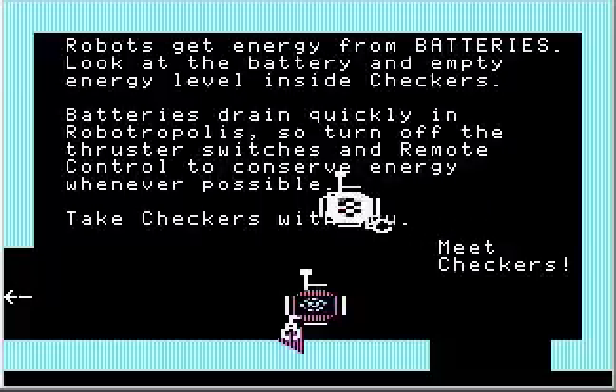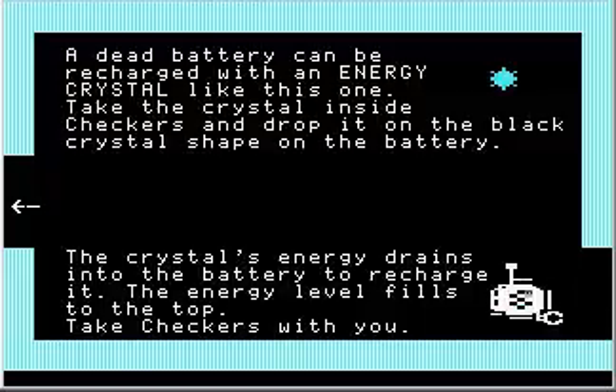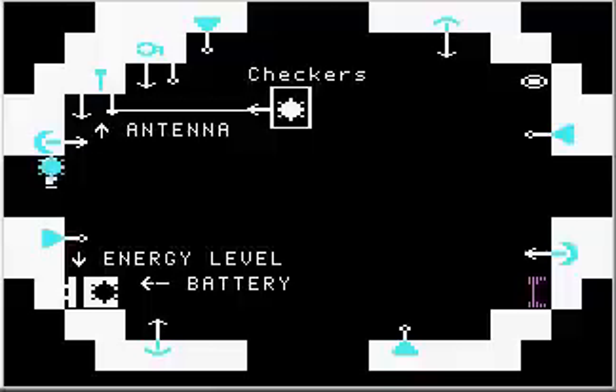I guess we can leave Sparky behind — I'll leave Sparky there with his grabbed triangle prize. He's clutching onto that triangle so feverishly. A dead battery can be recharged with an energy crystal like this one. Take the crystal inside Checkers and drop it on the black crystal shape on the battery. I'll take this crystal. The crystal's energy drains into the battery to recharge it, and the energy level fills to the top. Watch what happens to the energy level bar graph — the bar graph fills up.